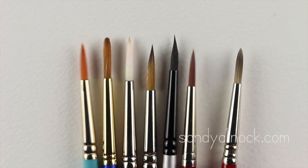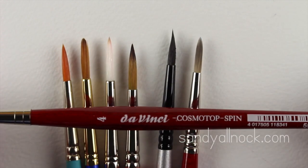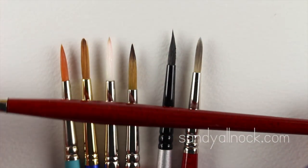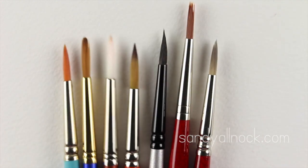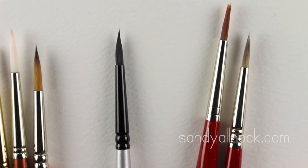I'm going to show you two of these in particular. This da Vinci Cosmo Top has a really nice handle and I like how it feels in my hand. If you're only going to buy one really good brush, this one is well worth the purchase. The other one is this black one from Silver Brush Company — it's called the Black Velvet line.